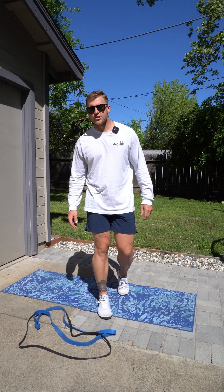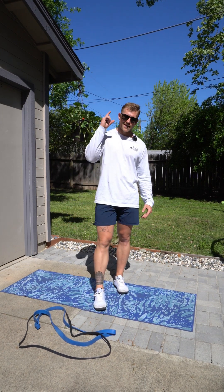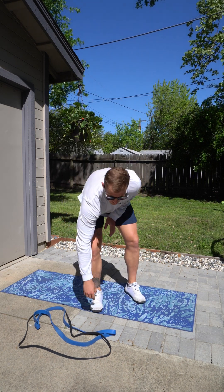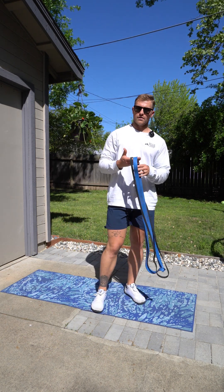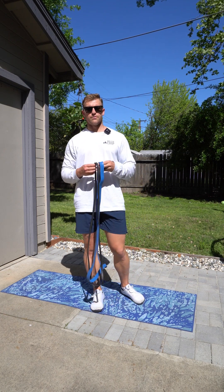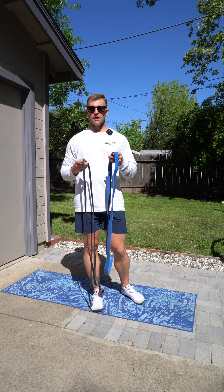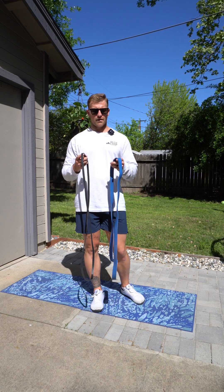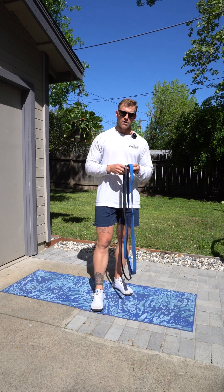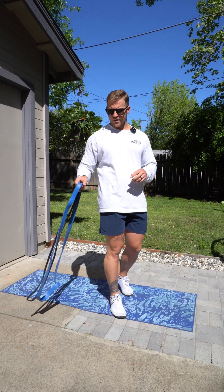What is up party people? Blaze over here at Blue Chip Athletic Club. We're talking bands that make you dance. We're going to be working here with the bands — I've been leaving the bands I use in the description, so please feel free to grab yourself some. They're super durable, super nice, and we're going to be using the blue and the black from the ones below.